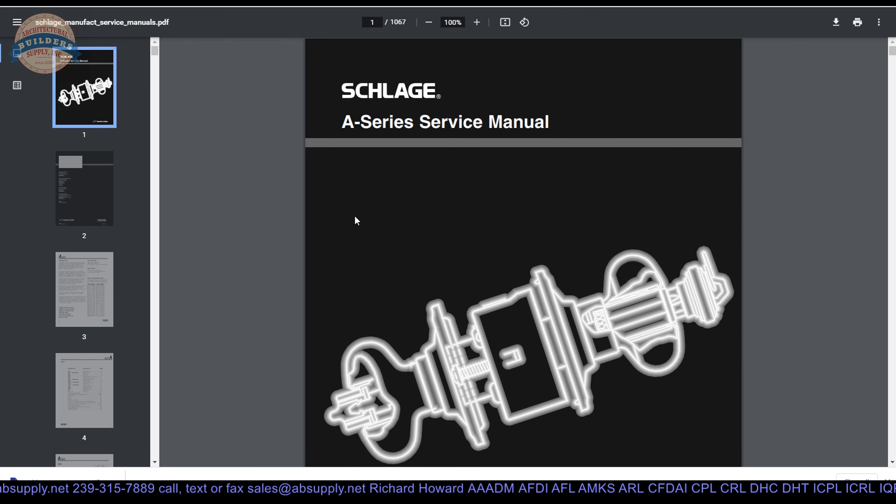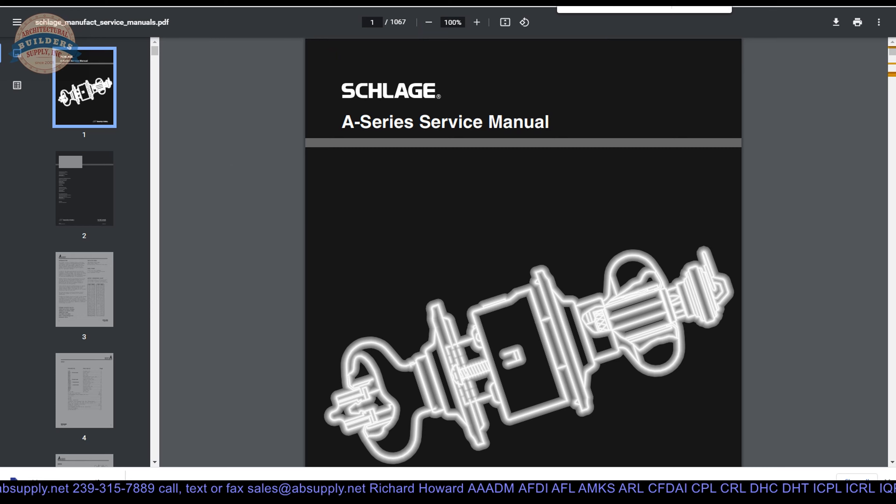There is also a link to the service manual — that is over a thousand pages of exploded parts drawings pertaining to all things Schlage lock related. I will put the cylinder back in its box while that loads. We will see if we have anything on the S251; I don't believe there is any component of the service manual for the interconnected locks, unfortunately. And apparently not.